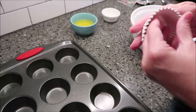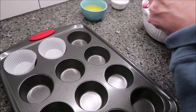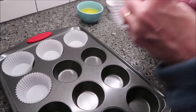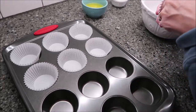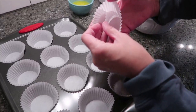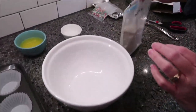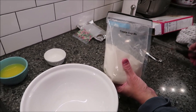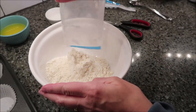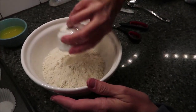You want to preheat your oven to 375. They usually give you one or two extra muffin cups — there are two extra and I keep those for another time. Take your cookie cup mix and pour it into a medium sized bowl, then stir in your water and melted butter.